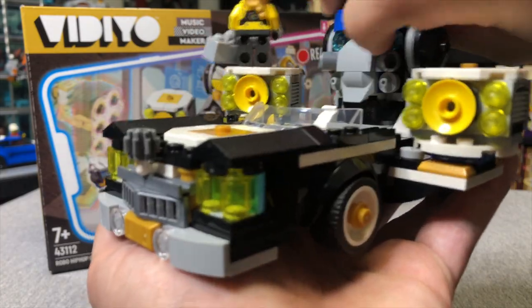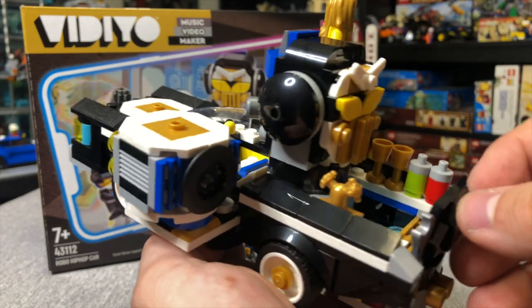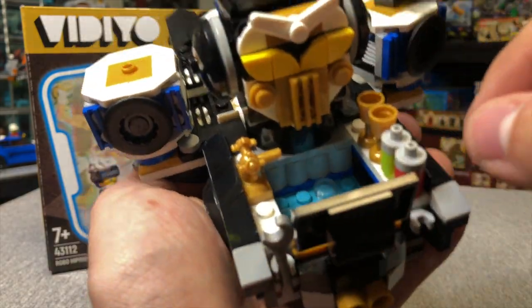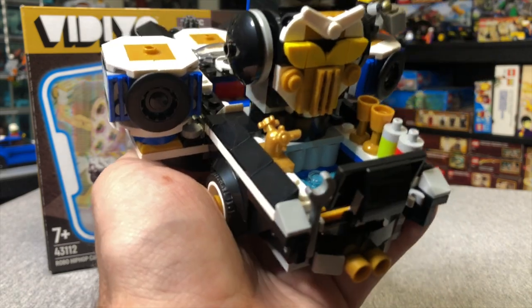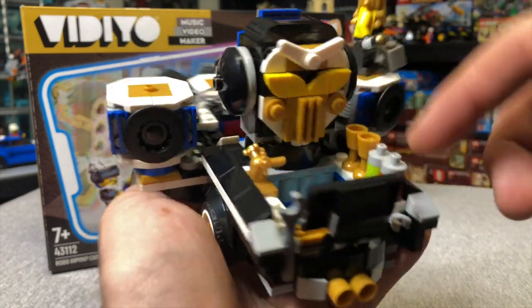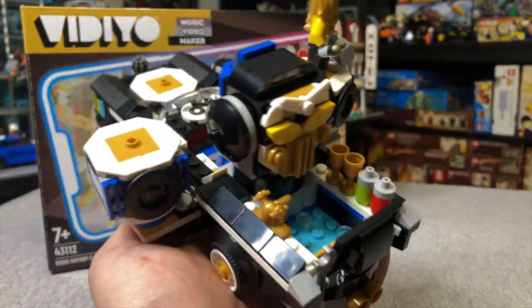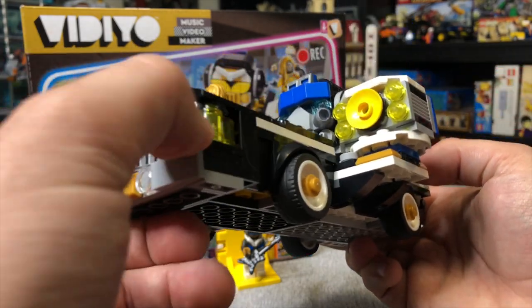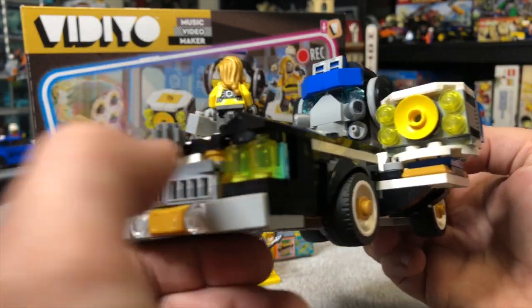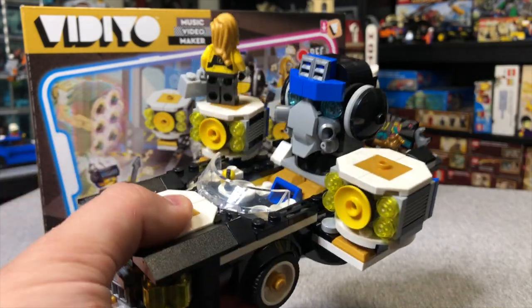It almost kind of looks like Bumblebee and Optimus Prime in a way. The back is probably the funniest part to me - there's actually like a pool in the back, but since both of these characters are robots, I don't know if I would advise them getting in a pool. They might short-circuit, but there's drinks, there's a little faucet here, and then there's a TV for them to be watching while they're partying in the pool in the back. It's a nice little build, but honestly it's just a little too zany for my taste.